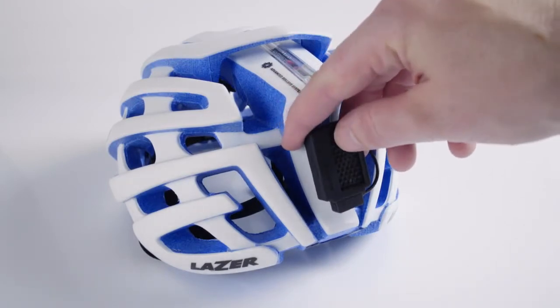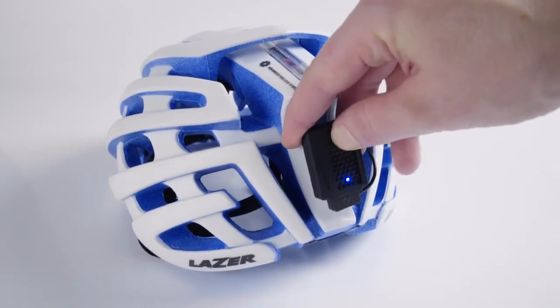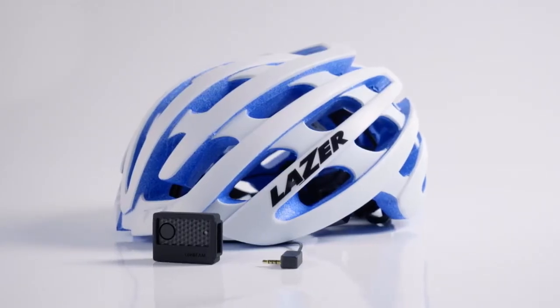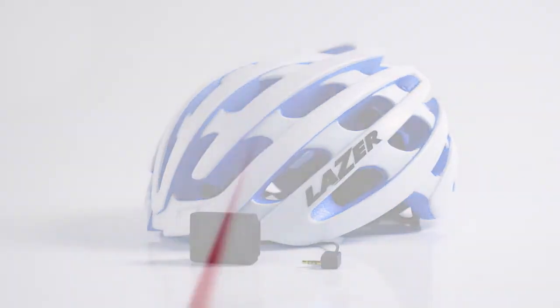When you have completed your ride, push the button on the Lifebeam transmitter. The transmitter will emit one short beep and stop flashing blue. The transmitter is now off. Enjoy your Laser Z1 helmet with Lifebeam heart rate monitor.